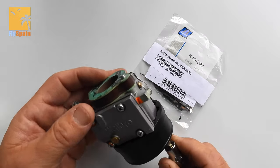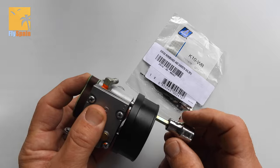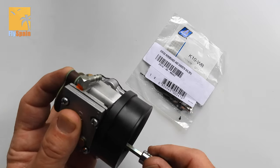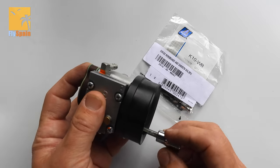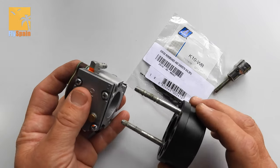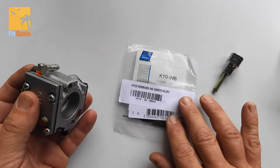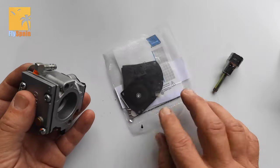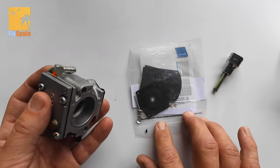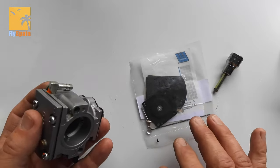Hi, this is Barry from CCM Garages over in England. We have got a carburetor from the great guys at Fly Spain, Rob and his crew. We're going to have a quick look inside one of these today and see how to use a refurb kit. The kit comes from Walbro — lots of people sell that kit. It's got all sorts of bits in there. We're not going to need all of the bits. We'll go through the bits as we do this video and see what we need and what we don't.